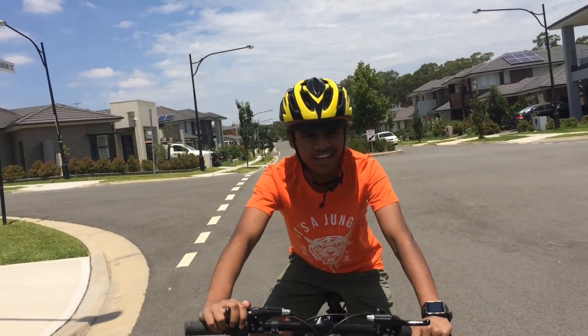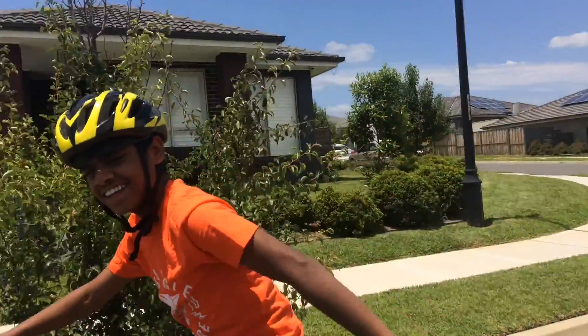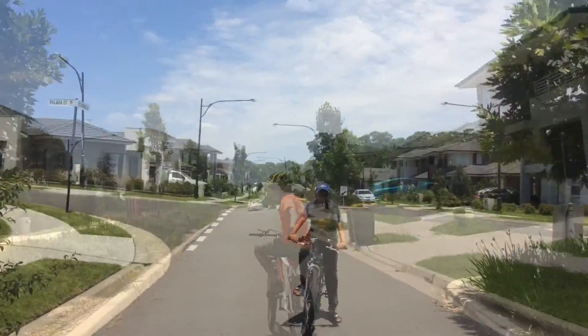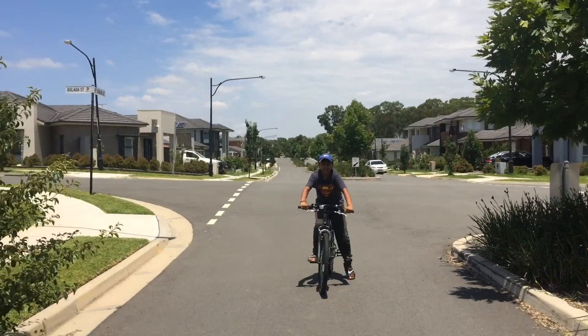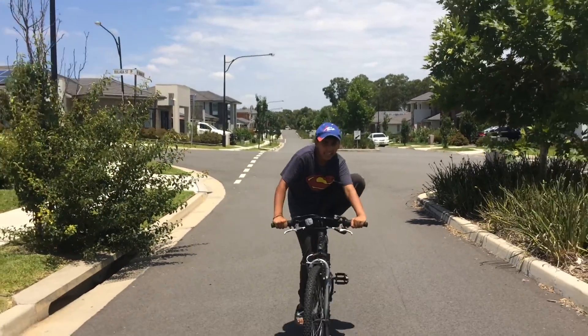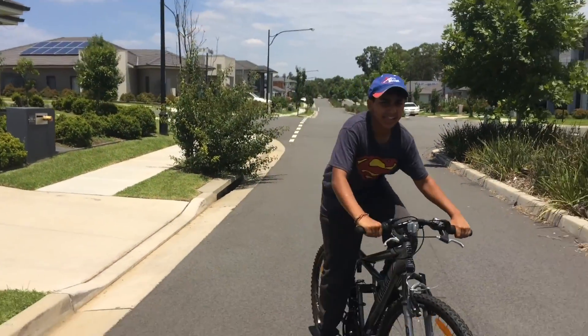Now I'm going to do a one-handed trick. Alright. Now Prakash will be standing on the bike right now. Let me get some speed. While he's riding, he's going to stand up.